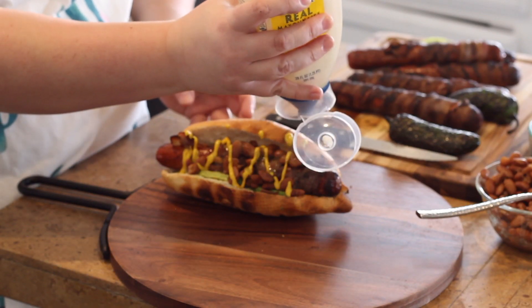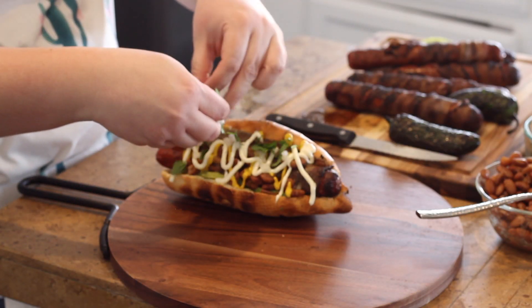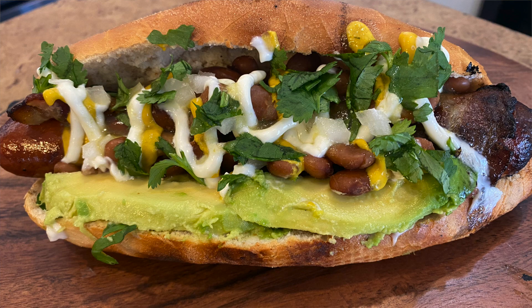Then mayonnaise — and you can leave some of these toppings off if they're not your thing; if you hate mayonnaise, just leave it off. Then I'm going to top it off with a little bit of onions and some cilantro. You can always add a little extra of whatever you feel like. Doesn't that look amazing? It smells delicious and it looks so good. I also roasted some jalapeños — you can do that too, or you can chop some up and put them on to make it a little more spicy if you like.